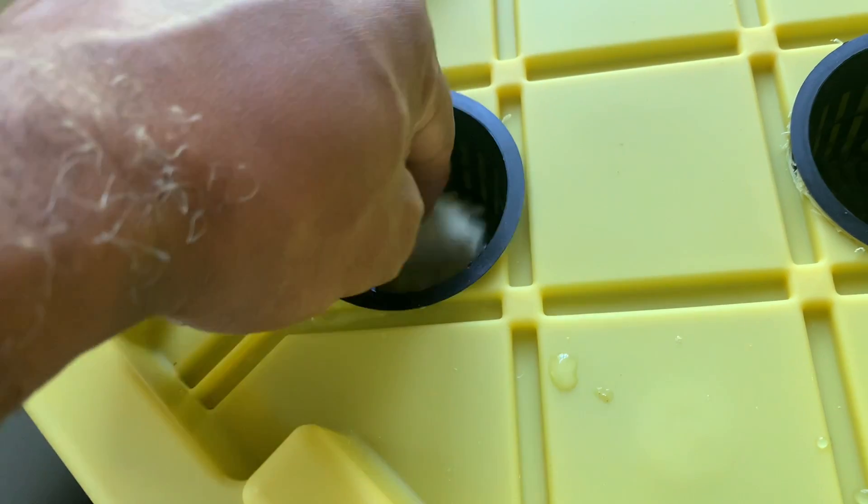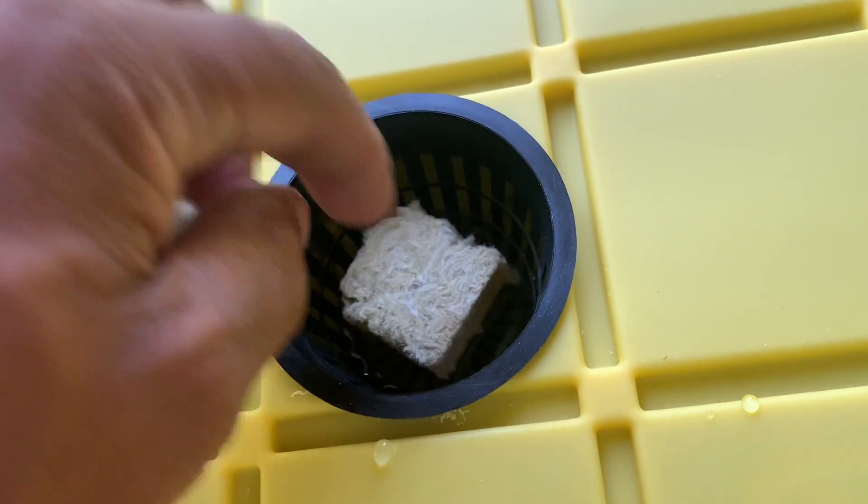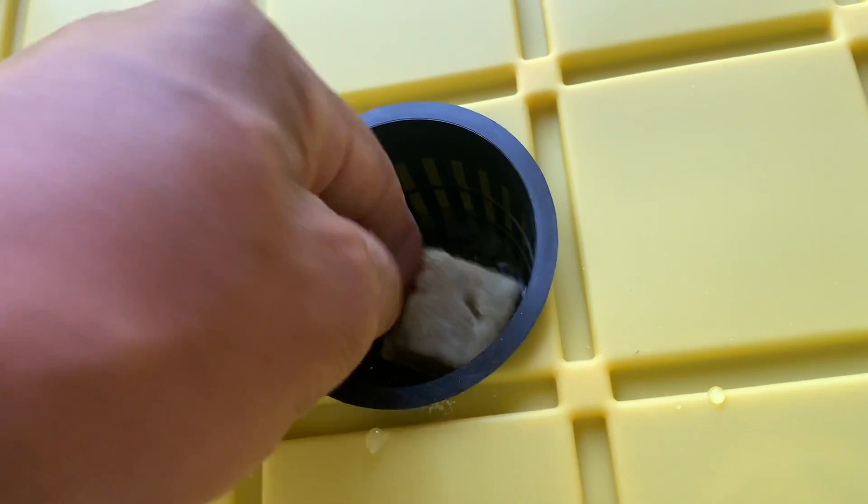I'm putting rock wool in here and getting some seeds started. You can also put in baby lettuce — that's another great option for this setup.